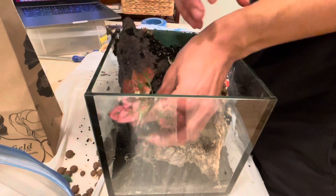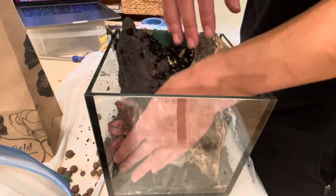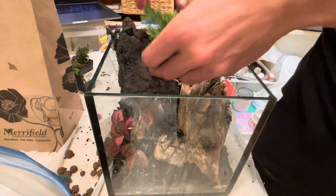Now I'm adding the plants. This guy is a red polka dot plant, adding it to the foreground. They do pretty well in high humidity, which this terrarium is going to be. Next up is a fern — they also do well in high humidity.